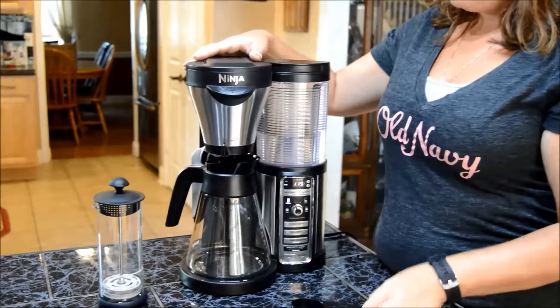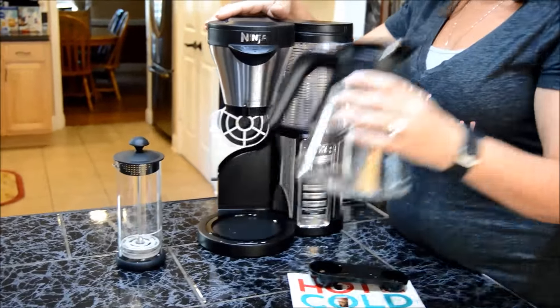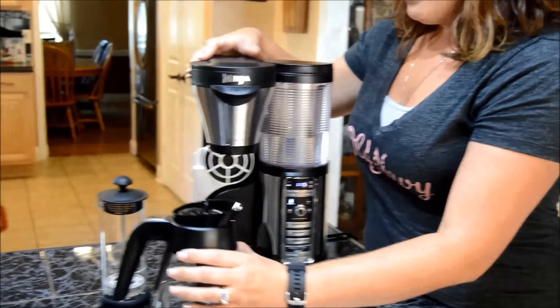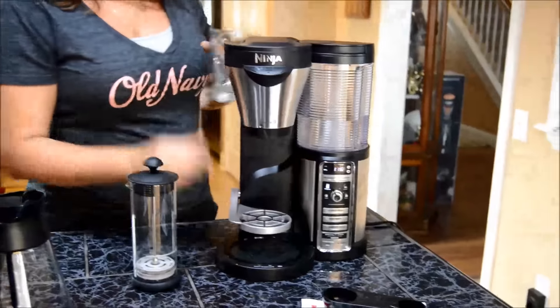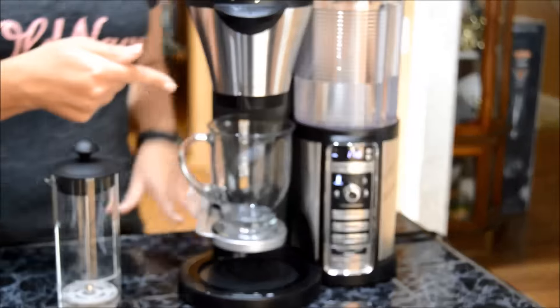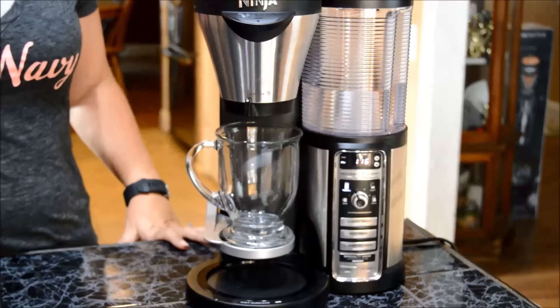Another thing that's pretty cool is that you can use this that it comes with. Or if you would like, you can go ahead and brew one cup by lowering this, putting the cup in, and brewing your cup. Easy as that.